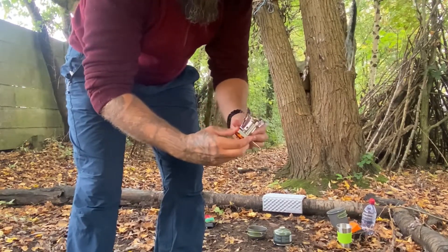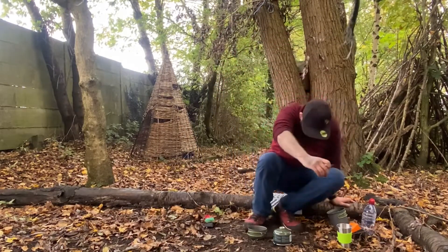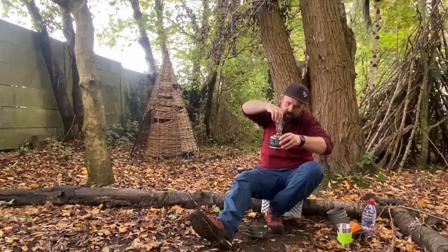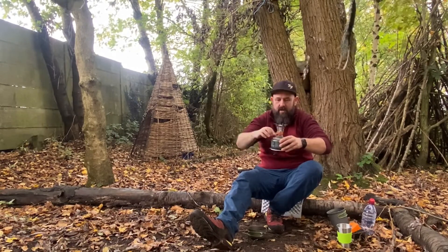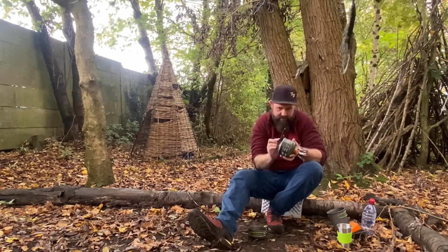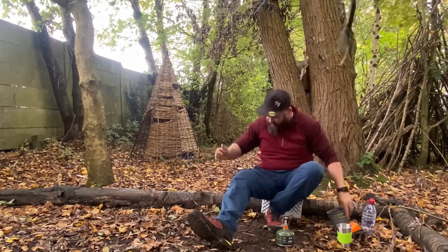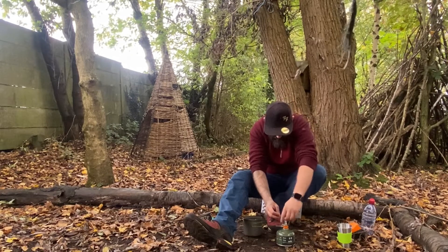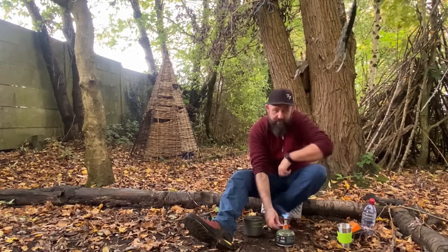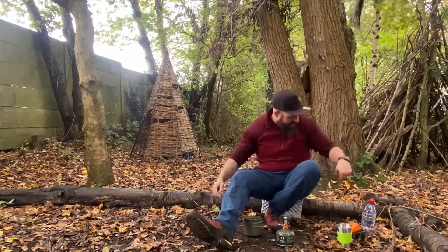So this burner has an automatic lighter — we'll see if that's working. Let's crack on and make a coffee. Screw this on, just make sure you don't thread it, get the thread right, nice and tight. You'll see if the automatic lighter works. Yeah, there you go — the automatic lighter has worked. I obviously bring a lighter with me just in case.